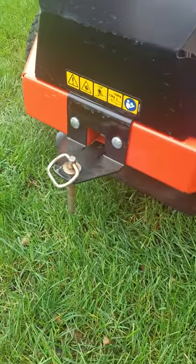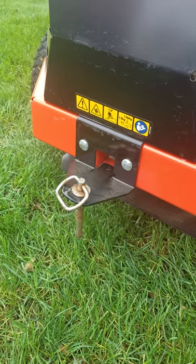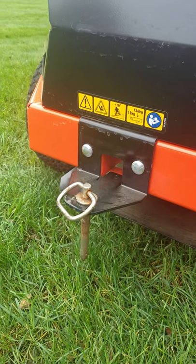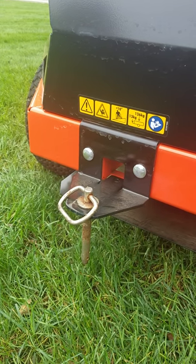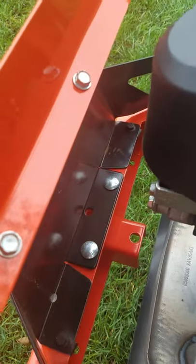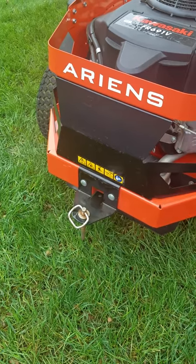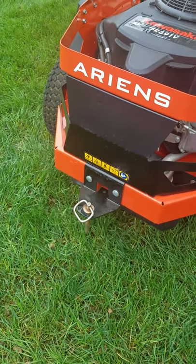I bought a tow hitch for it. They used to come with them from what I've read — now they don't. Just cutting back, trying to save money I'm sure. And they used to be orange, which looked a lot better; now they're black. Got it at Home Depot for about 40 bucks — cheapest place I found it. Showed up in two or three days. It's got four bolts, took about five minutes to put on. I've pulled my yard sweeper or roller with it a time or two.